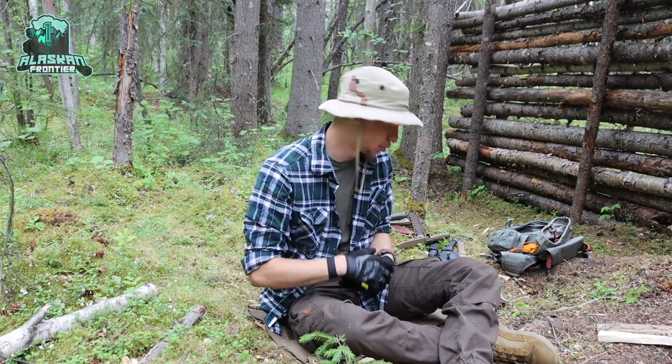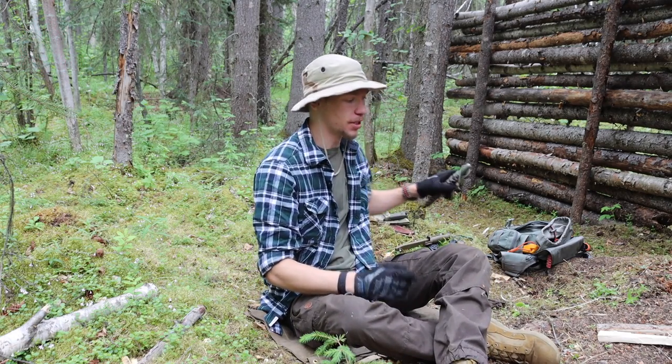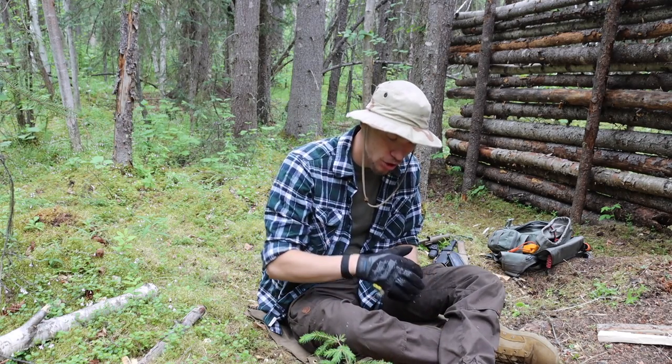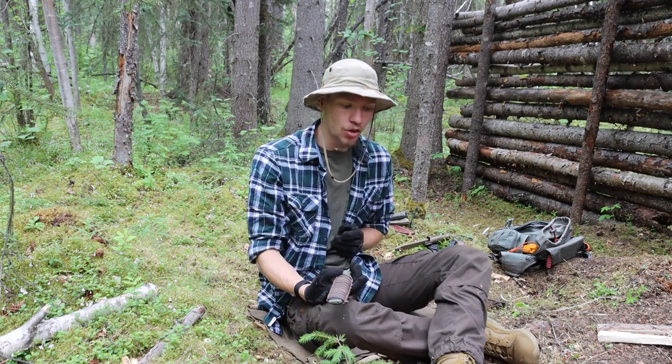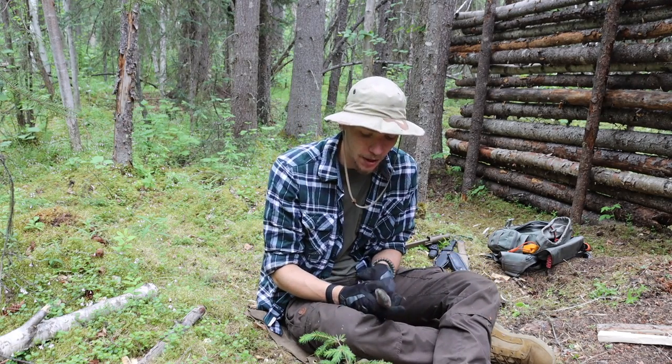Today we're talking about what your bushcrafting knife should be able to do. We're going to be using the Condor Pterosaur as our example. If you've just gotten yourself a bushcrafting knife, or most importantly if you're thinking about getting one, what should that knife be able to do? What tasks should you be able to accomplish with it? That's what we're answering in this video.